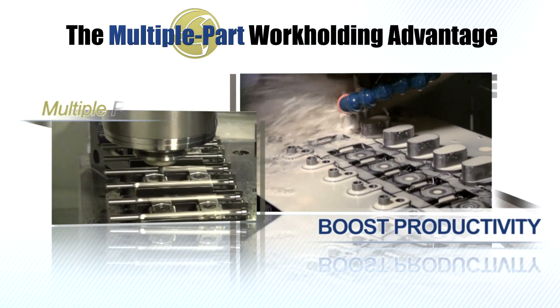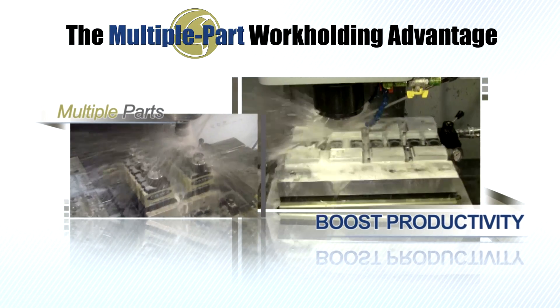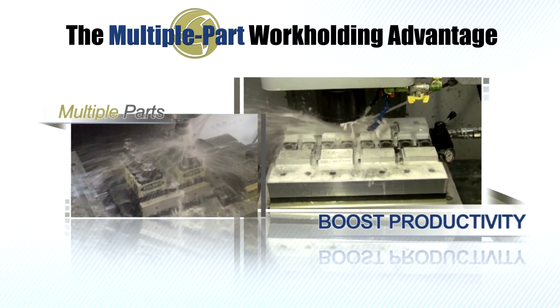Automate your clamping, get more parts under the spindle, and start realizing the multiple part workholding advantage.